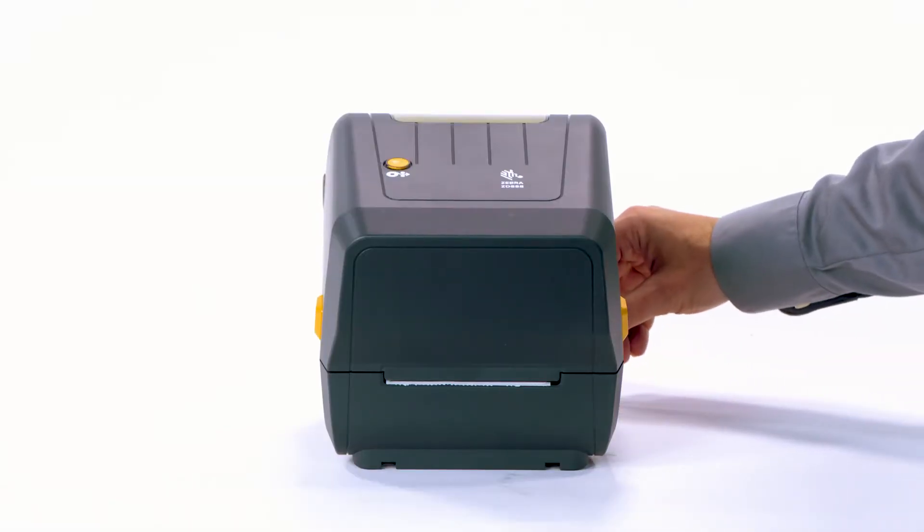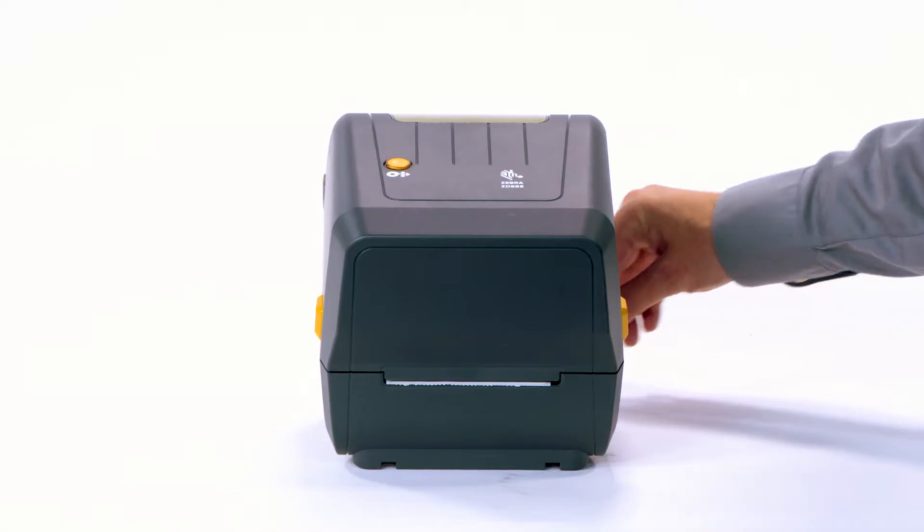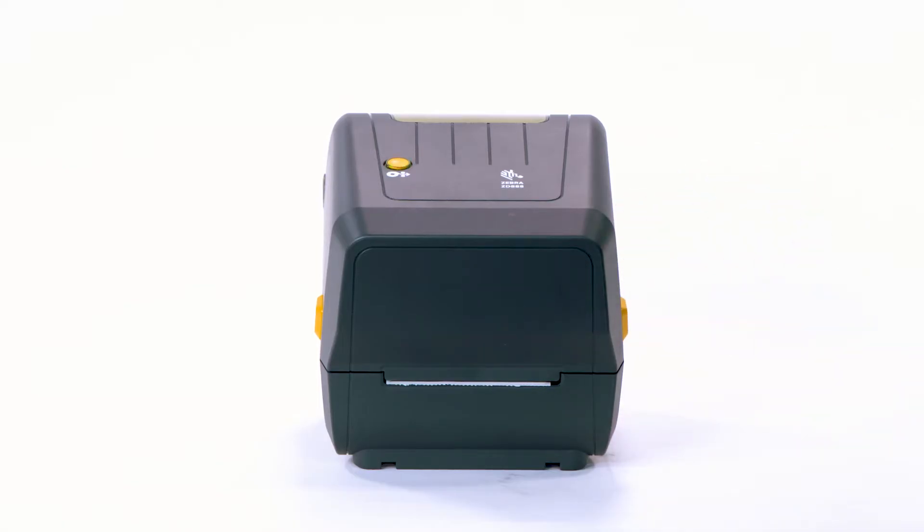Step 5: Power on and print. Next, calibrate the product for your media. Press and hold the feed button until the status indicator flashes twice, then release.